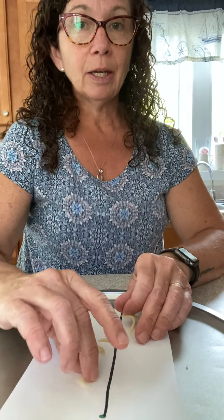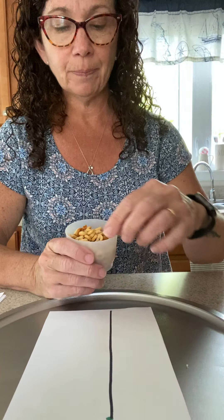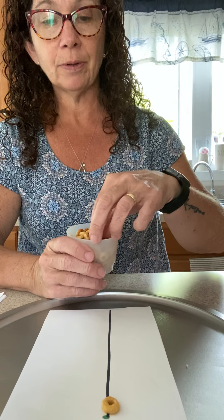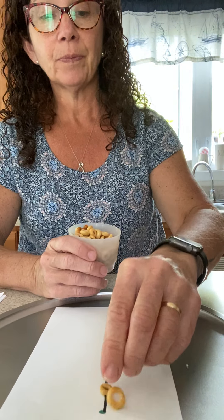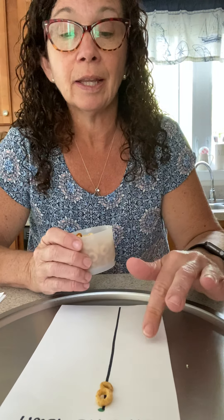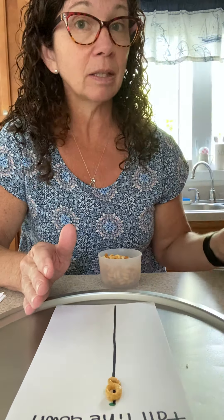Outside of spaghetti, what you can use — you could use cereal. You could have them place cereal all the way down the letter or the line. Right here is the line. You can use little alphabet pasta, you can use stickers, you could use rice. This is working on their pincer grasp to be able to line things up.